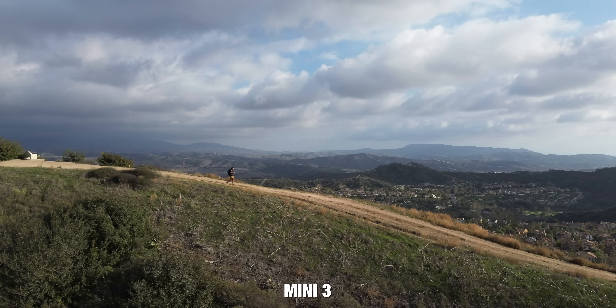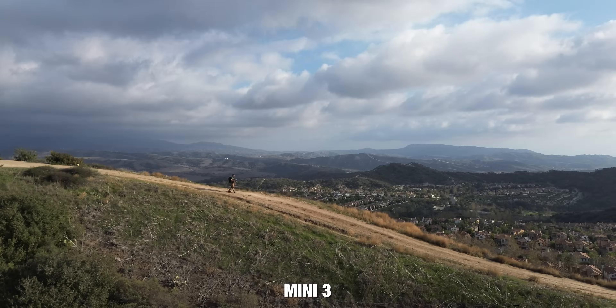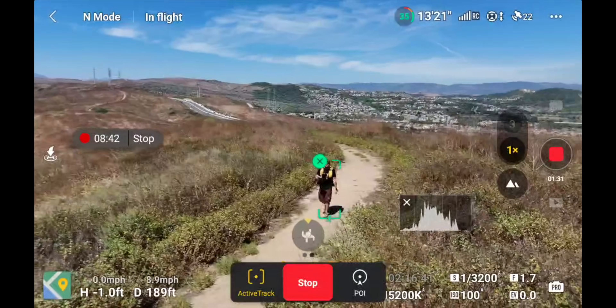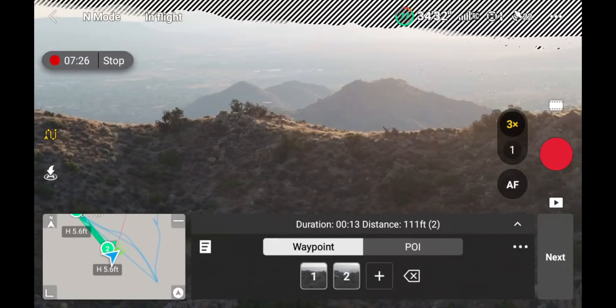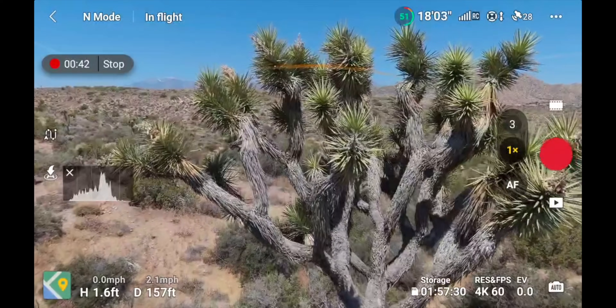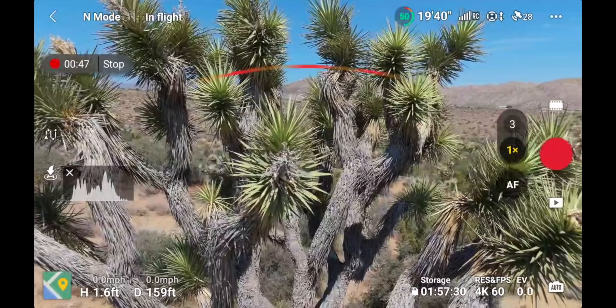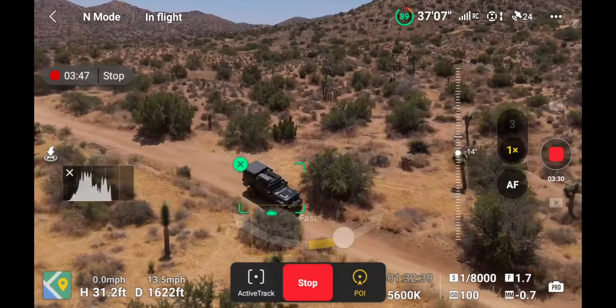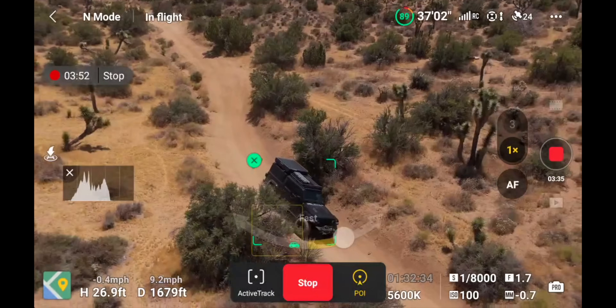Another huge differentiating factor is obstacle avoidance. The Mini 3 has no obstacle avoidance, and with that, no tracking or waypoints. All of the other drones have 360-degree obstacle avoidance, allowing you to fly with more confidence knowing you won't run into objects. When the obstacle avoidance is on, whether you're flying to the side, front, up, or down, it can detect objects and avoid them. With obstacle avoidance comes tracking, which all drones except the Mini 3 have.